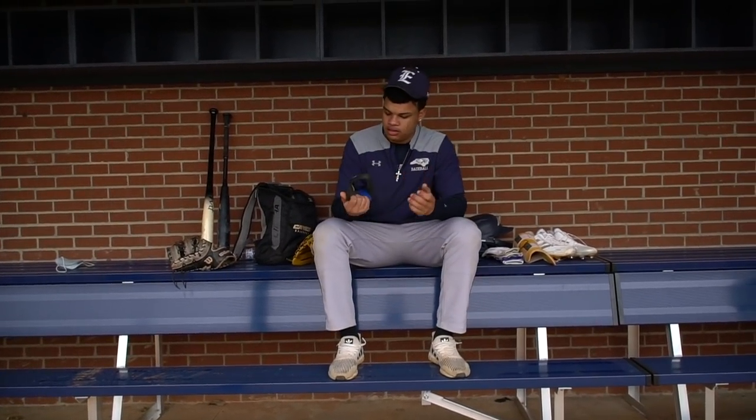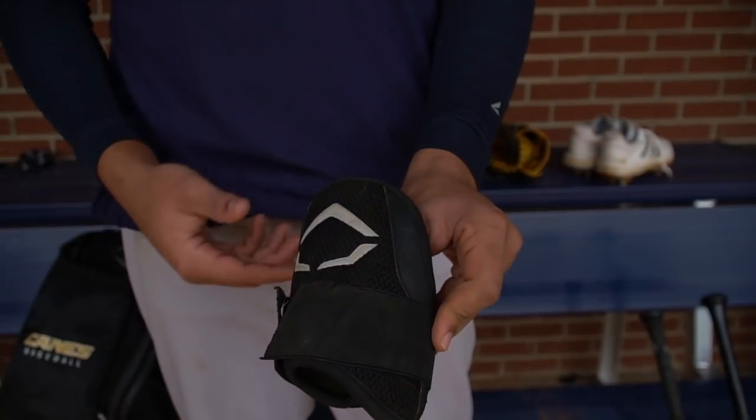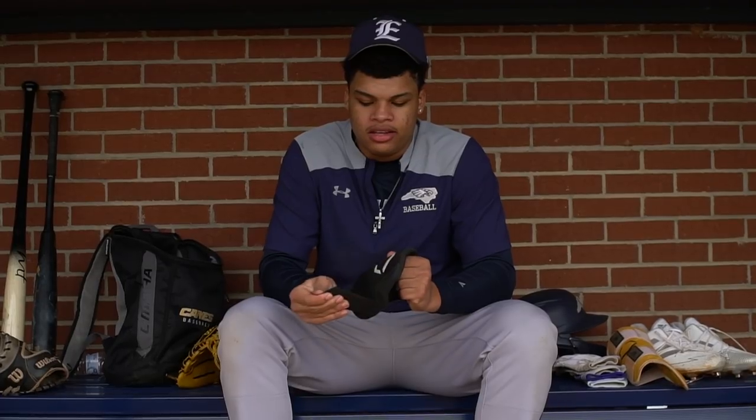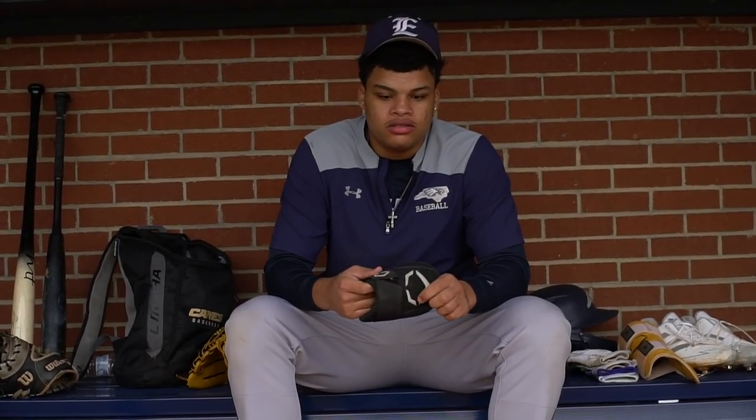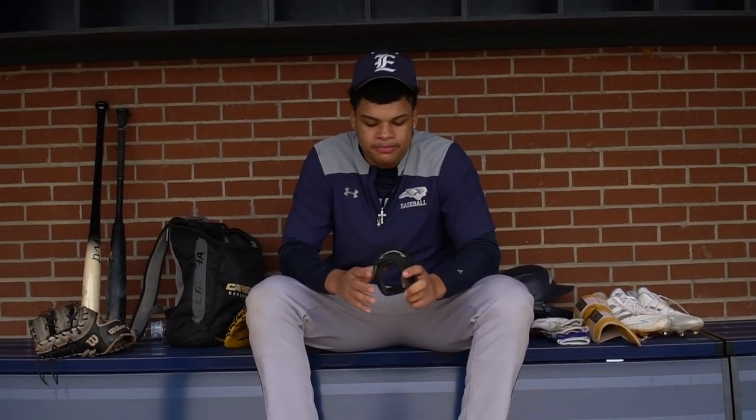Elbow guard. Fun fact — I only use elbow guards against lefties. I feel like I can react better if the ball's going to hit me from a righty than a lefty. Against lefties I'm always staying in because even if a curveball comes I'm going to stay in there, and if it ends up hitting me in the elbow it's really nothing because the guard is pretty good about it.